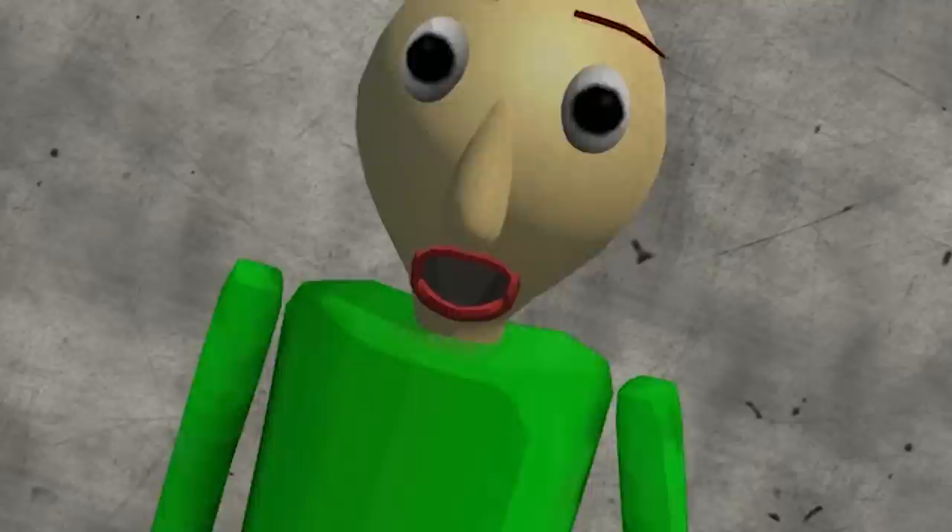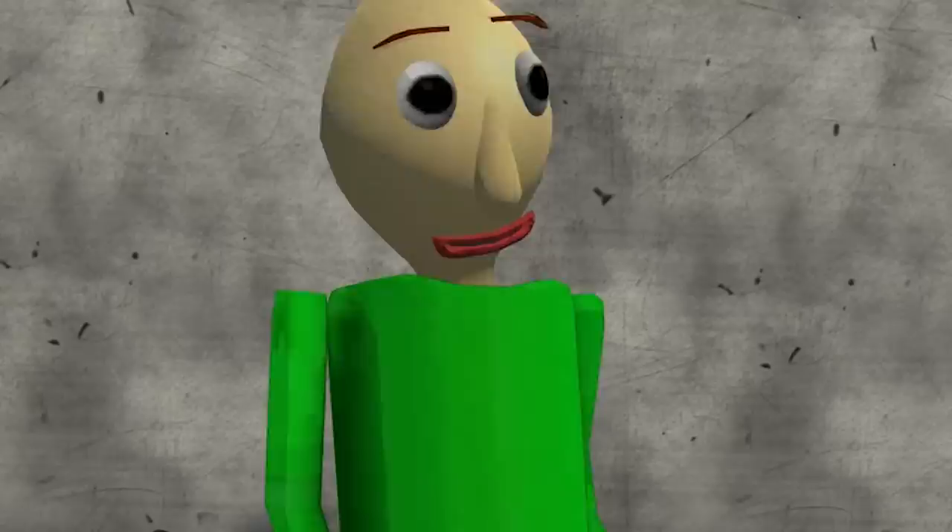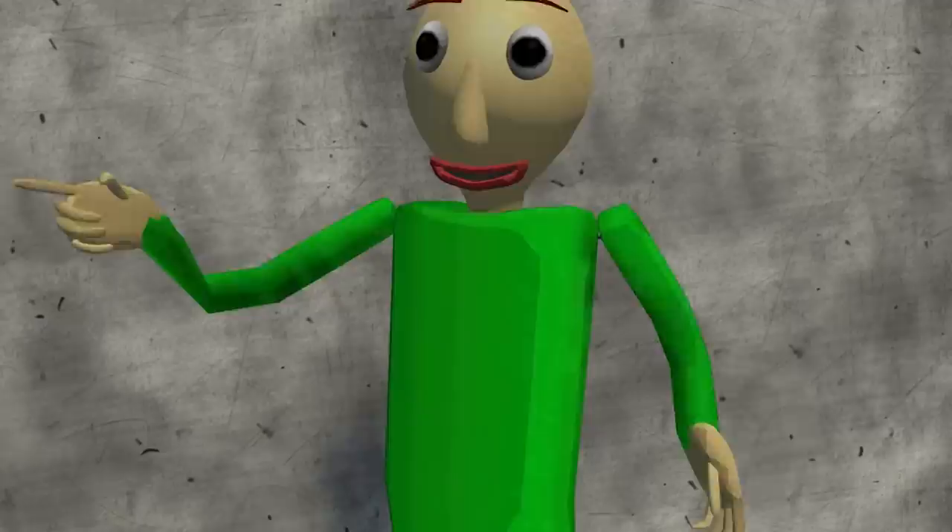Oh hi, welcome to my art house. If you haven't heard, I retired from math teaching — that's exactly what happened. I have decided to pick up a new subject: art. Today we're going to be doing a nice painting.